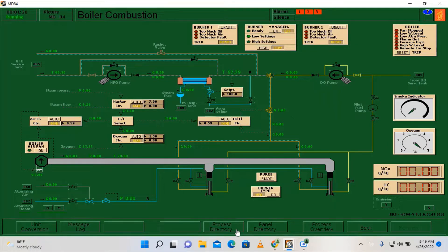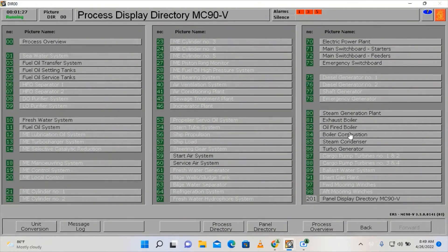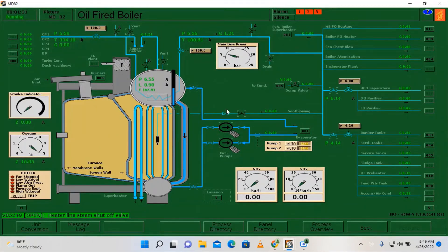Let's proceed here on the oil fire boiler page. Here we are going to close the main steam stop valves. Going to the deck machineries and going to our various consumers — in order to close the main steam valve, click here and put zero. This means it is closed — zero opening. Do the same also here.